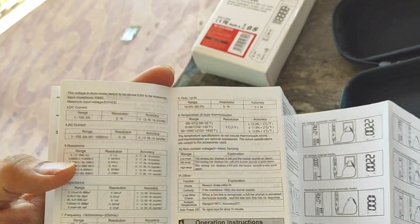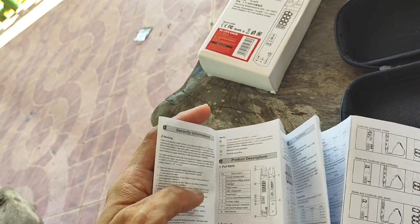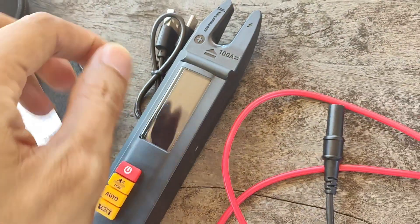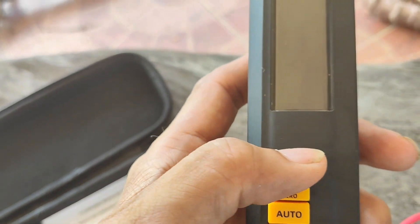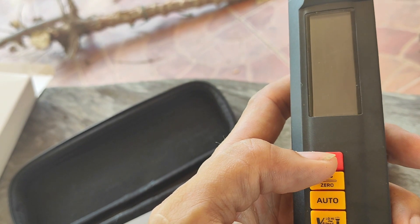And live contact — there is also an alert for contact and low battery. It comes with these accessories. Stay tuned for the video where I will test it.